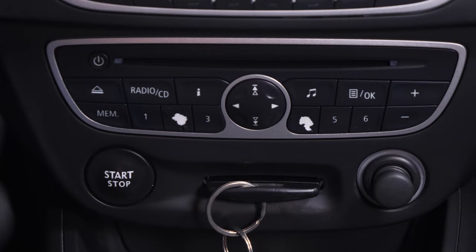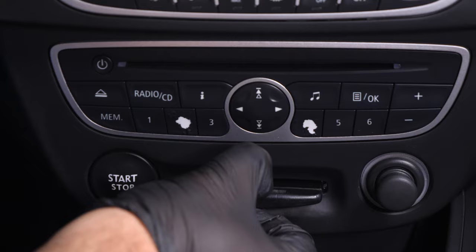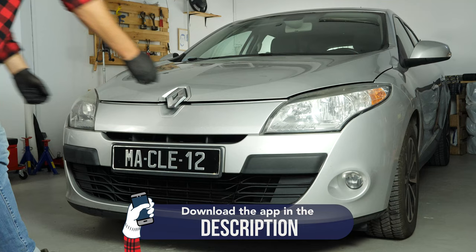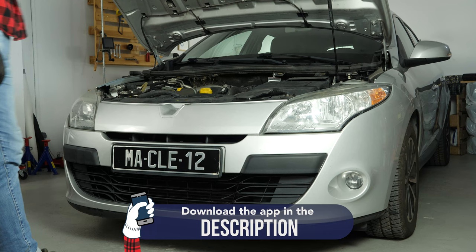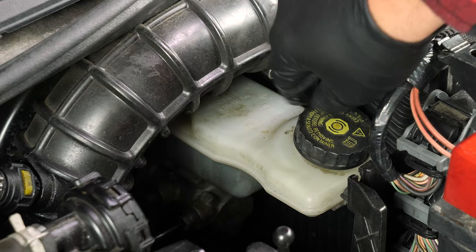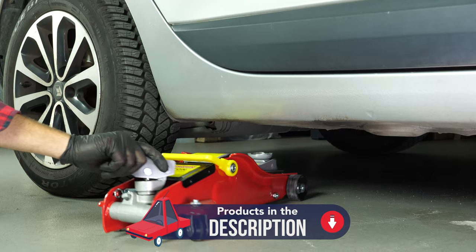Turn your engine off. Pull up the handbrake. Pull on the bonnet release lever and open the bonnet. Open the brake fluid reservoir. In order to change the rear brake discs and pads on your vehicle, you must first lift the rear of your vehicle and remove the wheels to gain full access.